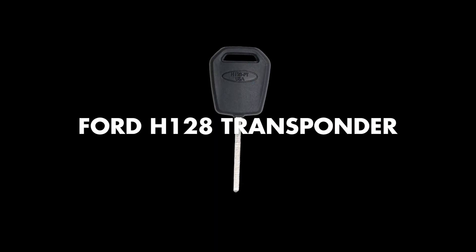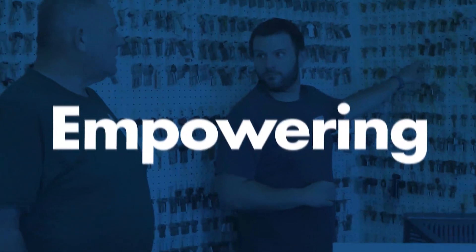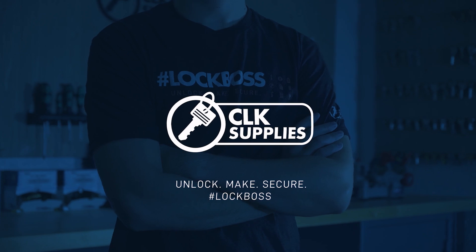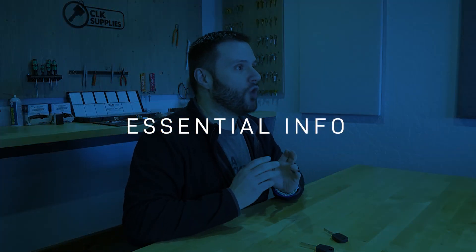Transponder keys explained — today we're going to be talking about the Ford H128 high security transponder key. This key is used in non-proximity vehicles, ones that have a normal ignition where you actually take the key, put it in, and turn. Starting in 2013 all the way up to at least 2021, and possibly 2022 as well.